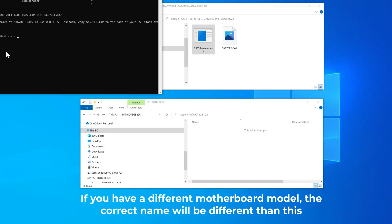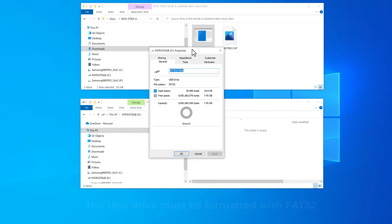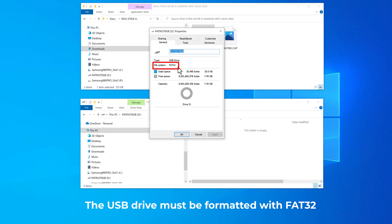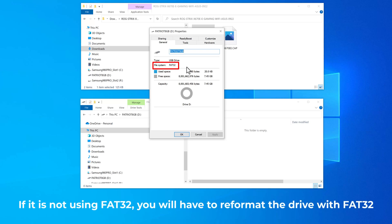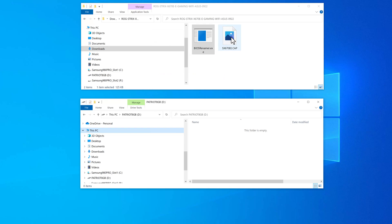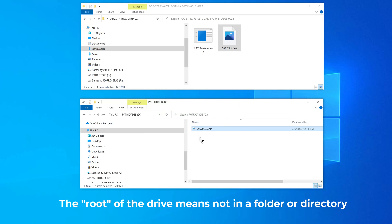If you have a different motherboard, it's going to rename it to the right file name for that motherboard. Now we have this renamed BIOS file, and we need to copy it to the root of our USB drive. But before we do that, we should check the formatting properties of the USB drive, because it has to be FAT32 — it can't be exFAT or NTFS. This is a common reason why this procedure fails. So copy the file to the root of the USB drive, meaning it has to be at the top level, not inside any folders.